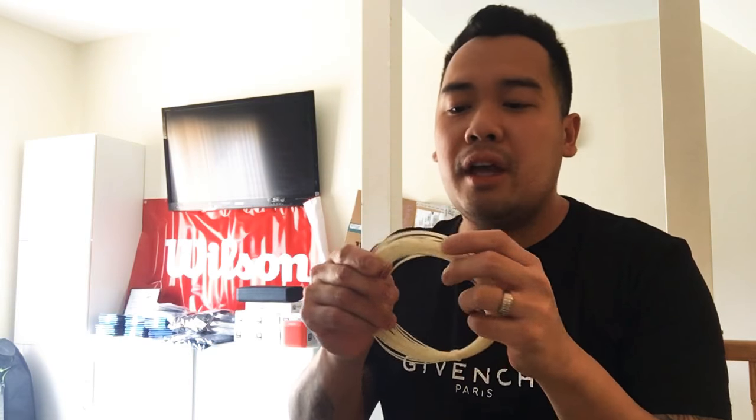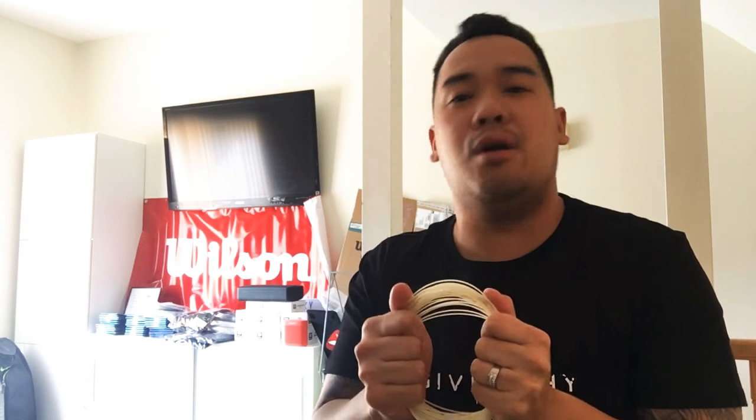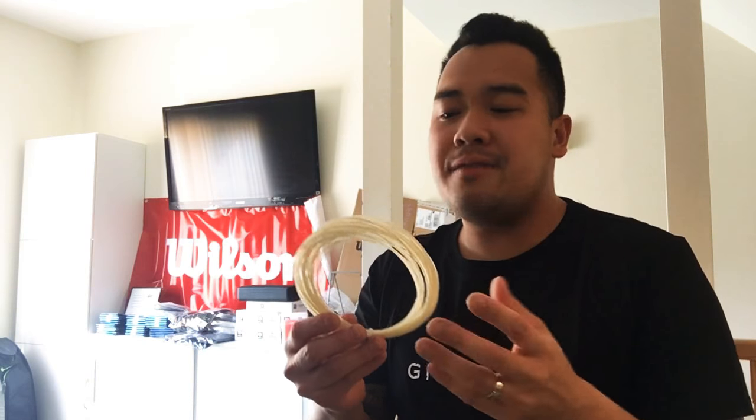A lot of people say, 'I really hate the fact that my NXT frays when I use it.' That's what it's supposed to do. You should be thanking them that it frays so much, because it's taking all the blows for you — absorbing all that kinetic energy that passes through your racket and your strings. It absorbs it with these multiple filaments, hence the name multifilament. It helps lessen the blows, so you should thank them, not complain about the fraying. These are awesome. They're a lifesaver.